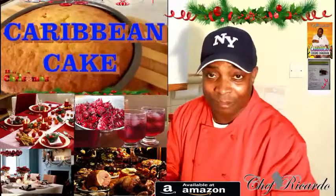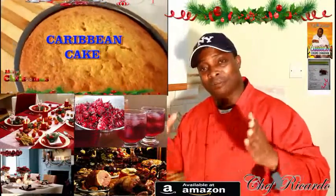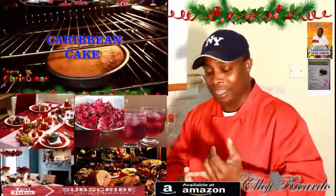Welcome back to Chef Ricardo's cooking program. Today I want to tell you all the bits and tips about Christmas — Christmas is coming up soon. Remember to look up for the plant roast beef in the garden.